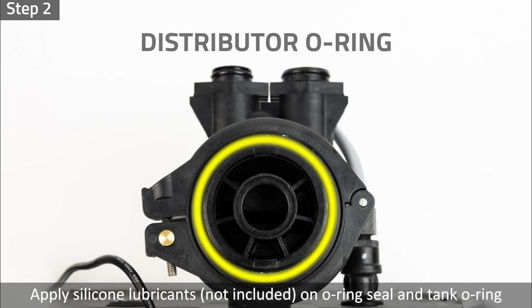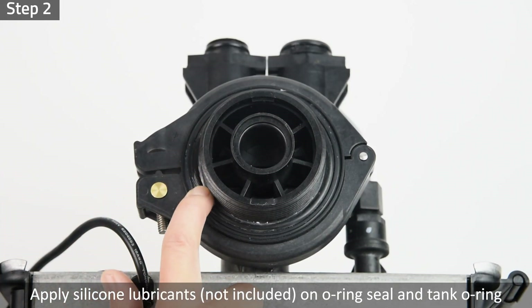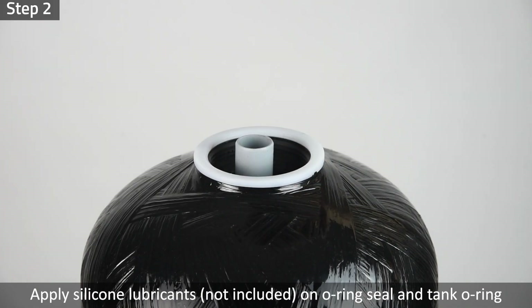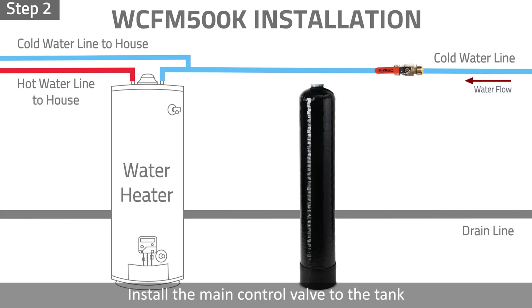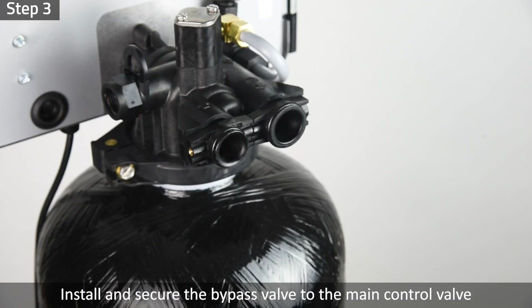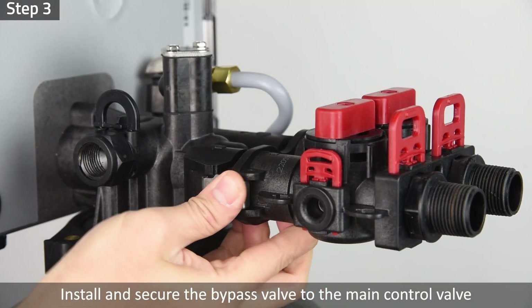Step 2: Only use silicone lubricants. Lubricate the distributor O-ring seal and tank O-ring seal. Install the main control valve to the tank. Step 3: Install and secure the bypass valve to the main control valve.